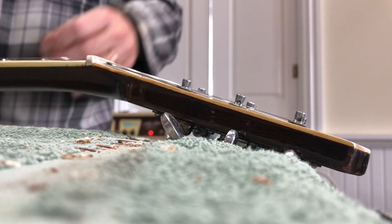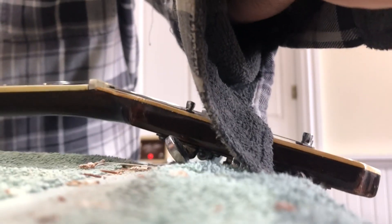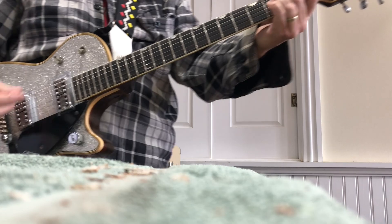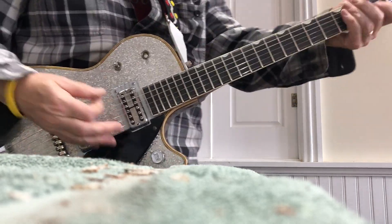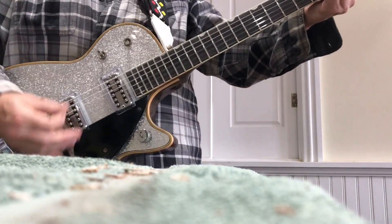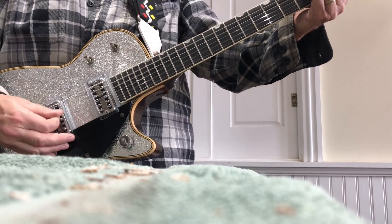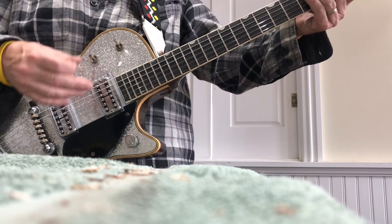Let's see if I get this to tilt — I don't think it will. Let me locate the camera so you can see the guitar and not see me. So there's the bridge, here's both, and here's the neck.